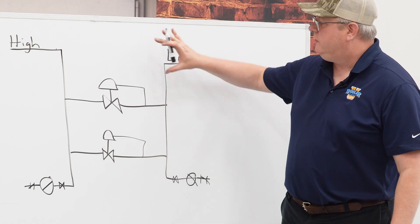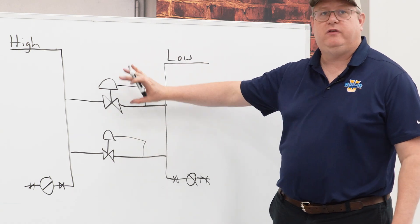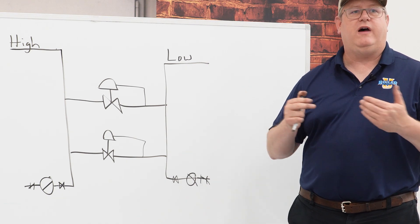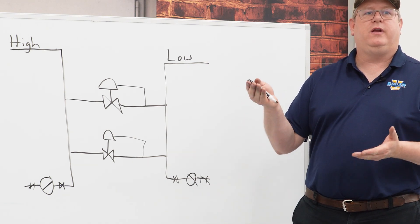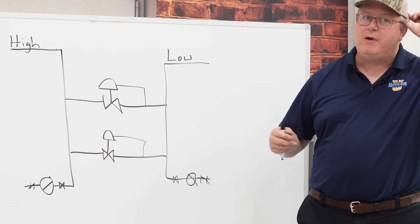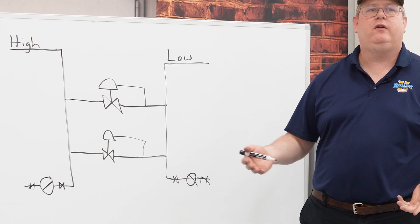If we set the set point of both PRVs the same, we're really kind of eliminating the benefit of having two valves, because they're both opening and closing simultaneously, and that's eliminating some of the better control that we're shooting for.